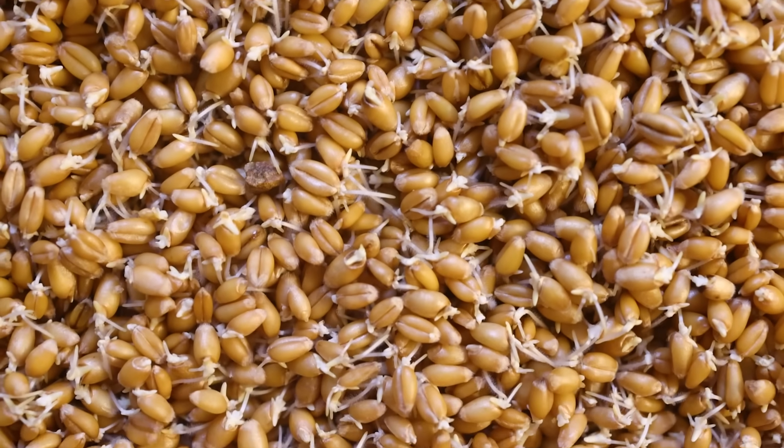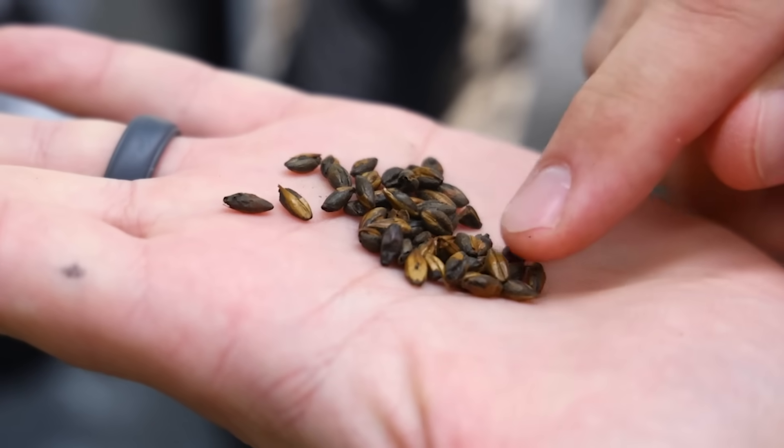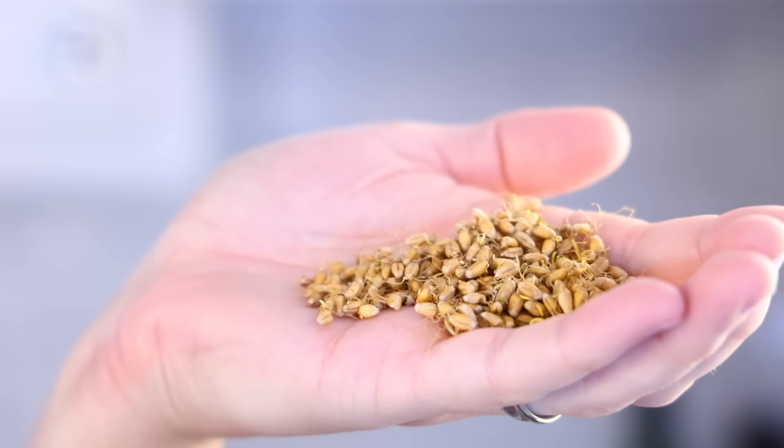You sprout the grain, you dry it, and then potentially do other things to it to create tons of amazing flavors. If you are not familiar with the malty flavor, get ready for your life to improve. I'm going to show you how I made my own malt. We're going to learn the science of what exactly is going on inside these seeds and how they make foods and drinks so incredible.